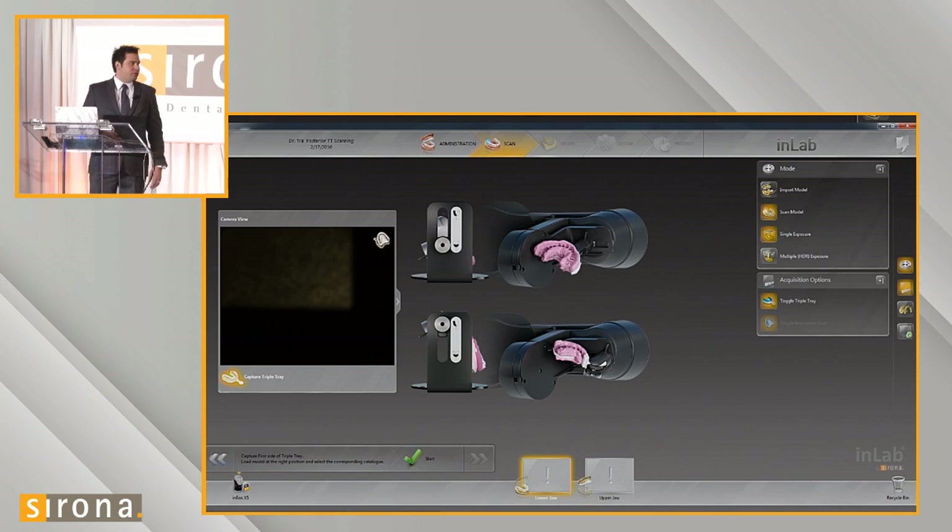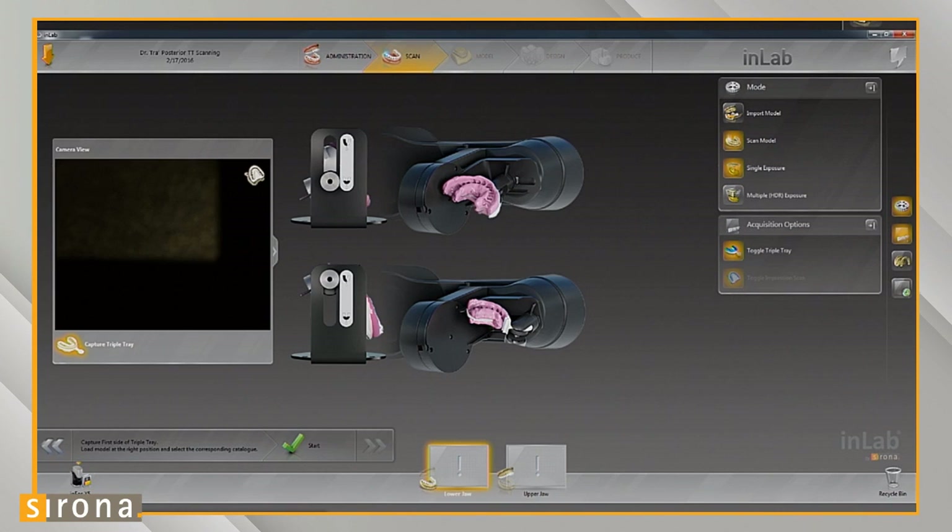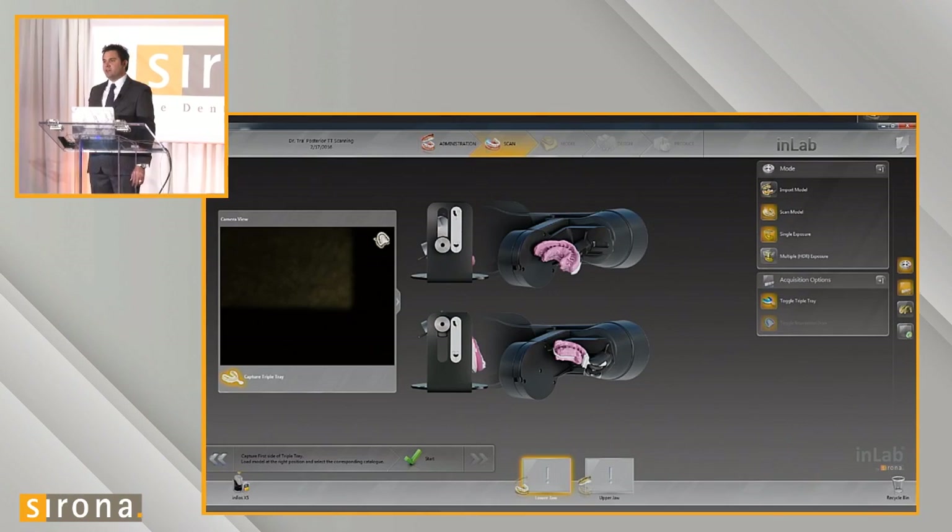Once you get to the scan phase, the arm will drop down to scan the case like normal. We go to our acquisition options on the right toolbar of the screen, select acquisition options, and toggle the triple tray function. When we do that, it brings up a graphic with instructions on how to orient the triple tray scanning jig.